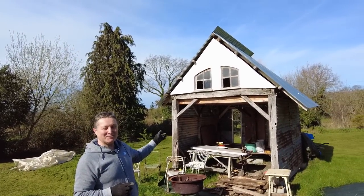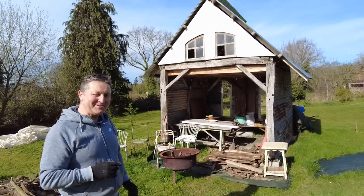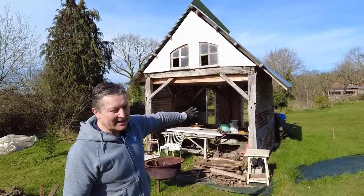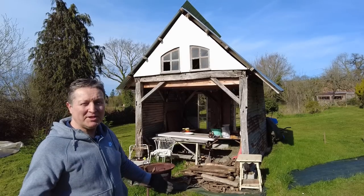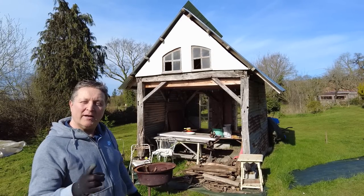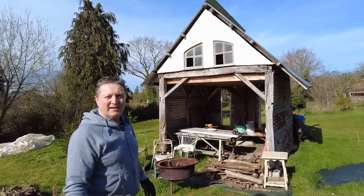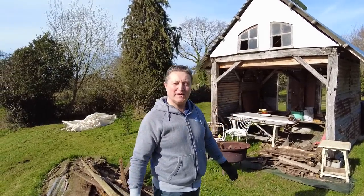At first glance it looks pretty straightforward — a bit of a shack. I've recycled everything I had at hand, so all the corrugated iron on the side was originally on the barn over there and I've just reused it all. What's unique about it? You'll have to wait and see later on. Until then we've got to get this all cleared up — yeah maybe have a nice cup of tea once we've finished.